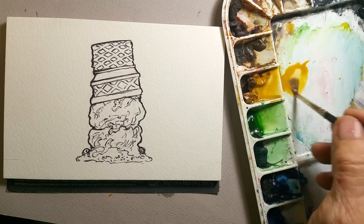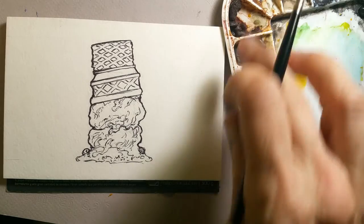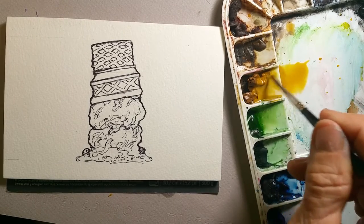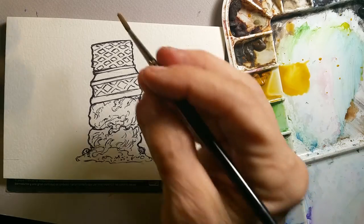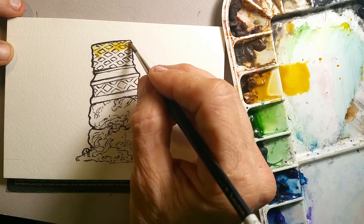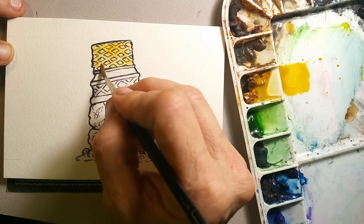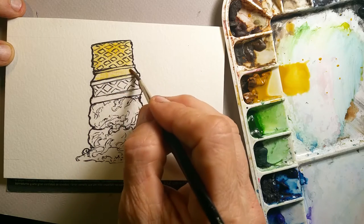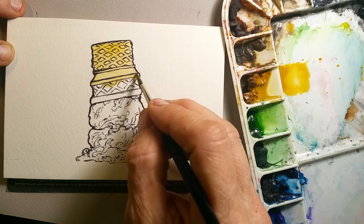You can buy pans or buy it in tubes and squeeze it into cups and reconstitute it with water. The major ingredients in watercolor are pigment and gum acacia, made from the sap of the acacia tree. It is water soluble, and once it dries hard, it locks the pigment into its glue — but the moment you hit it with water again, it reconstitutes.